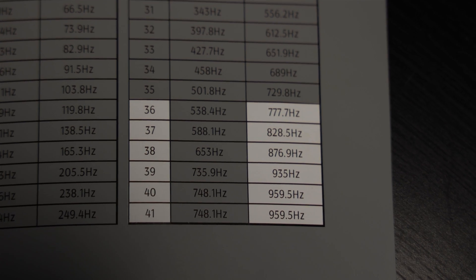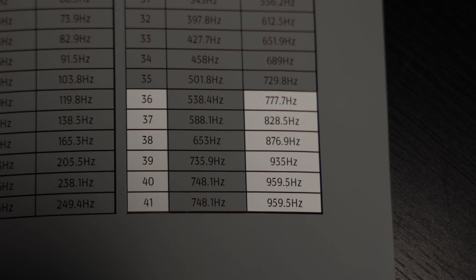For our Defbonds speakers, for the low pass filter we're going to be choosing between clicks 36 and 41 — those are the ones that are best for the speakers.